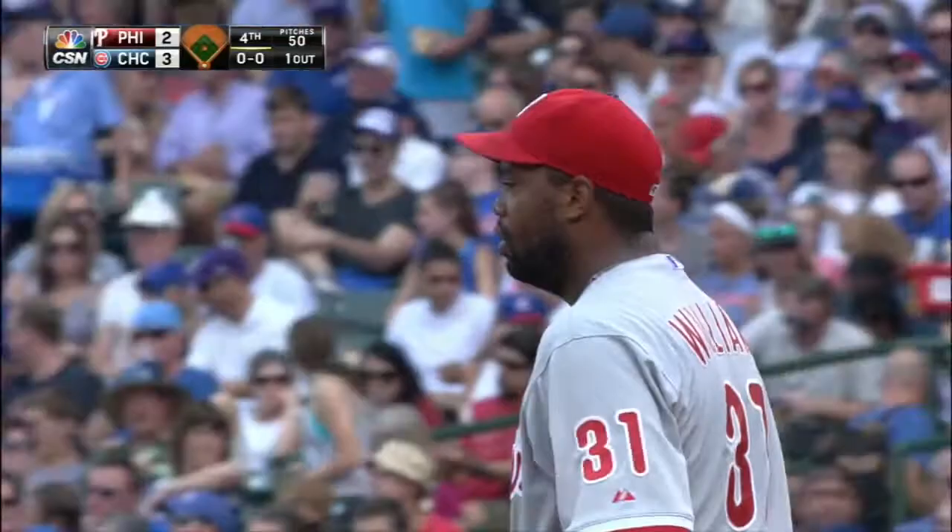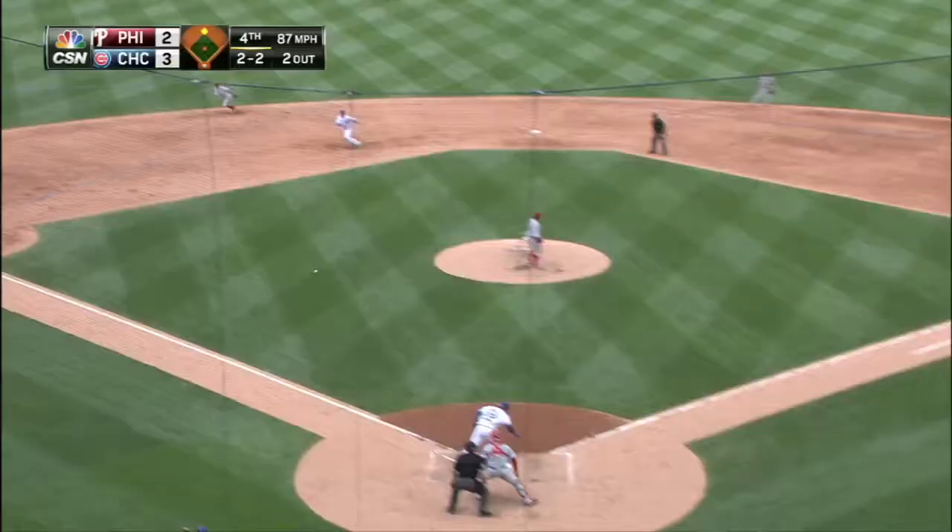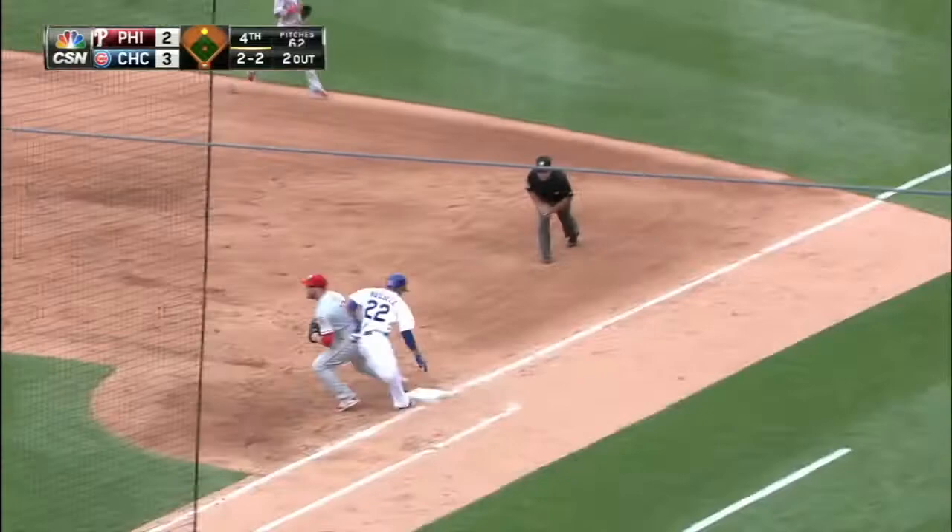One out, ground ball to the shortstop. Galvis has to hurry — he backhands and throws in time, and the side is retired.